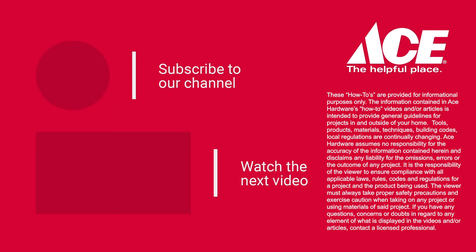If you'd like more information, go to AceHardware.com. Follow us on our YouTube channel, or better yet, stop by your neighborhood Ace Hardware store. Because Ace is the helpful place. Have a great day!